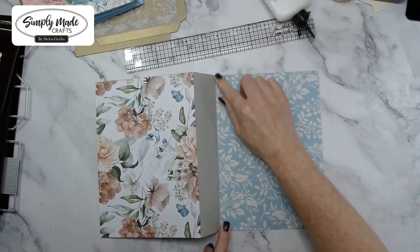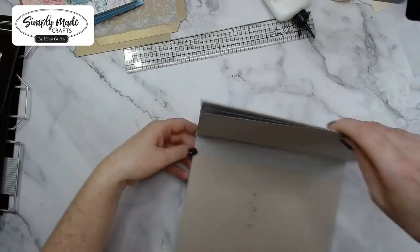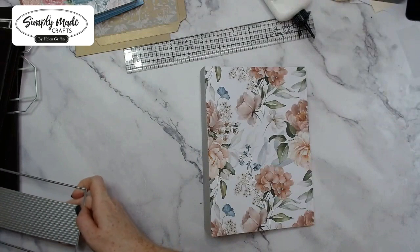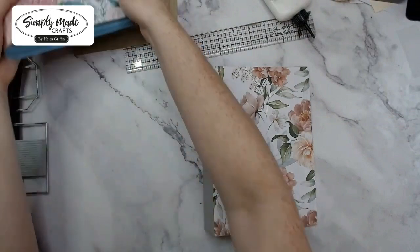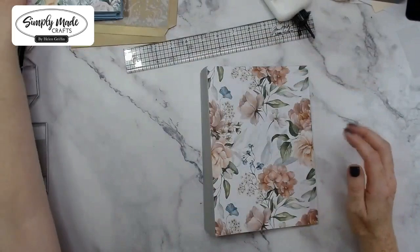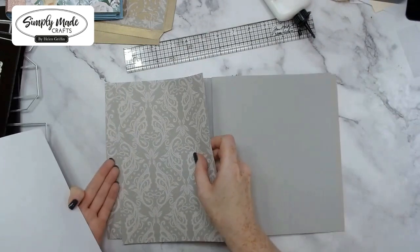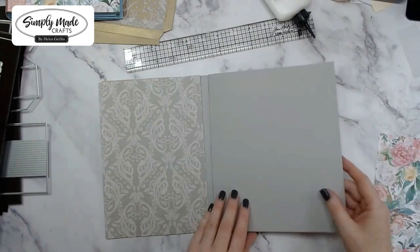There is our back cover done. It does come with an extra die that you can use to create the spine — I would add the spine last after you've done all your decorating. So let's quickly cover the front. I do have some page maps here for my inner covers, just like that, and then I've got a page map here just for this first page.